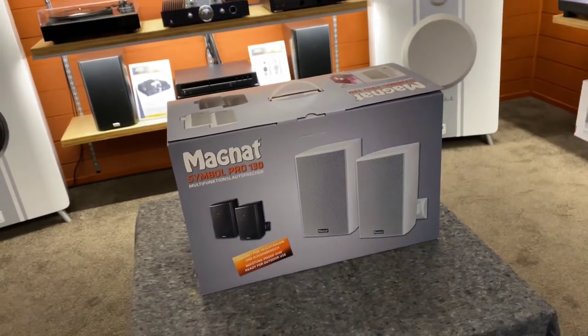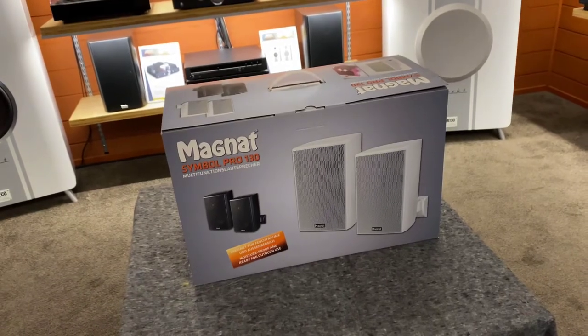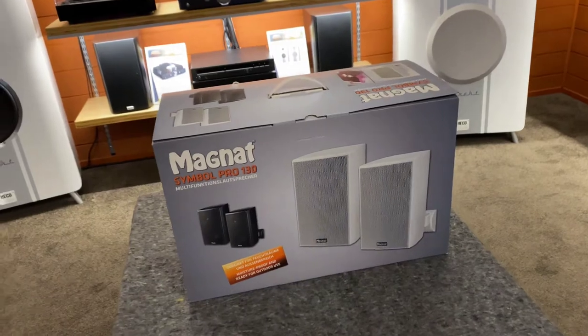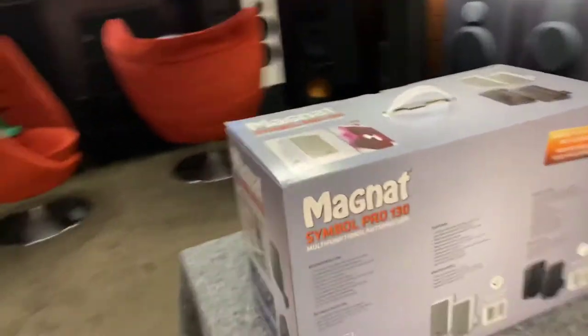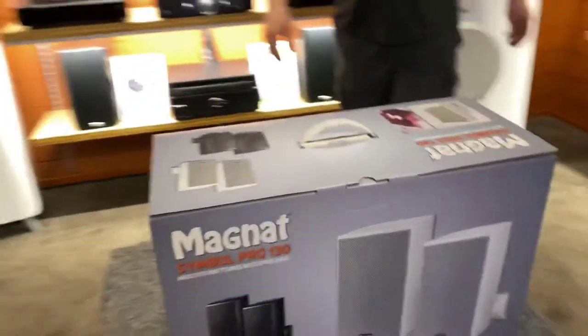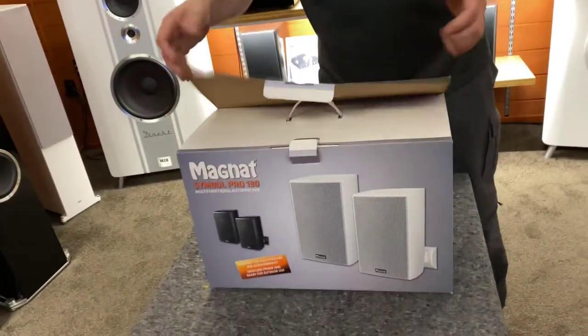Hi, it's Ashley from AB Sound Advice, back down here at AbteGauria Lounge to do an unboxing of the Magnate Symbol Pro 130s. We've got Angus from Abtec helping with the unboxing today — it's great to have that extra set of hands.